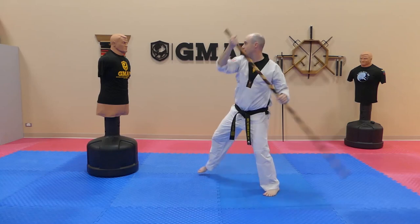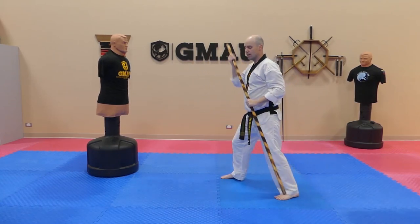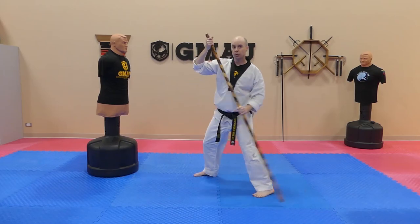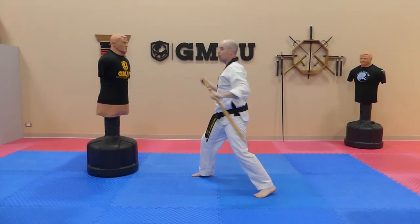So we're going to step out to the side and follow up with that strike. I'm bringing the bow up high to block something that's coming down low and then I'm just windmilling it around. I'm using my hips still as I come through on my strike.